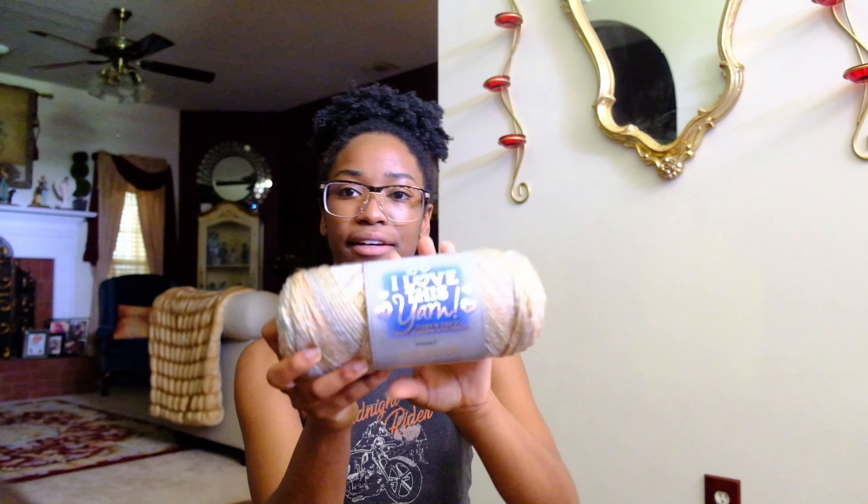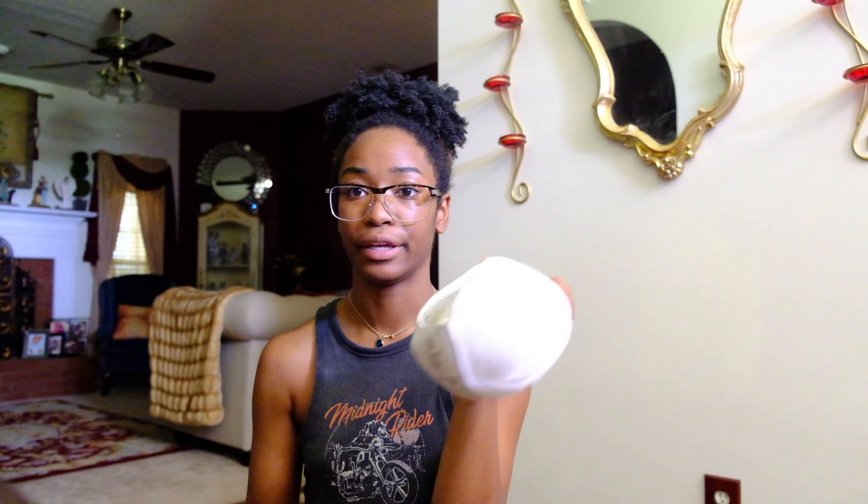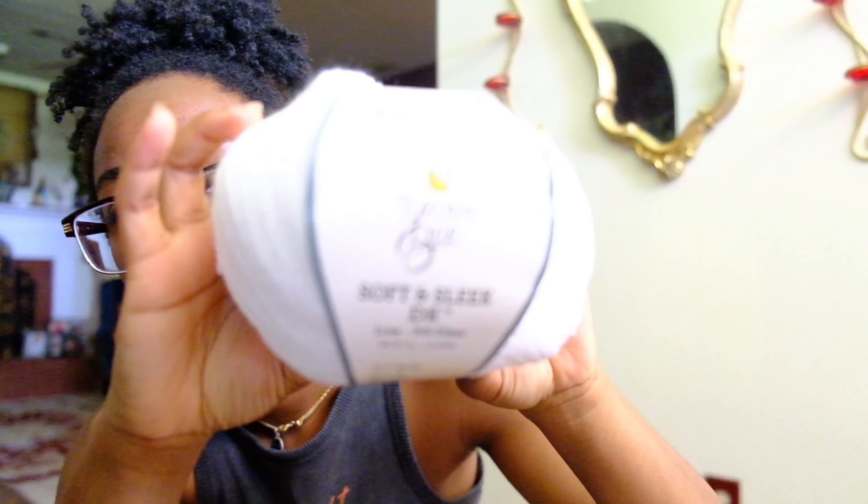I also got this yarn I love but haven't used in forever since I don't really shop at Hobby Lobby. I'm back at home and it's the only craft store here. I got two of those, and then I got a low-pill thinner yarn — I think it's a weight three white yarn.